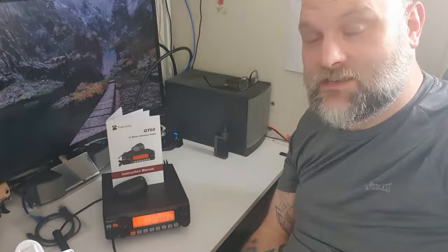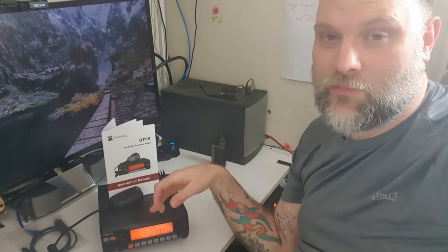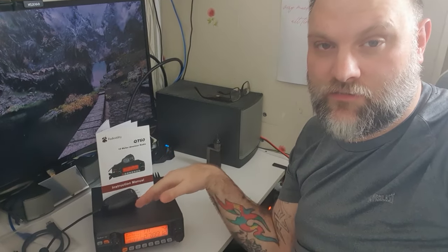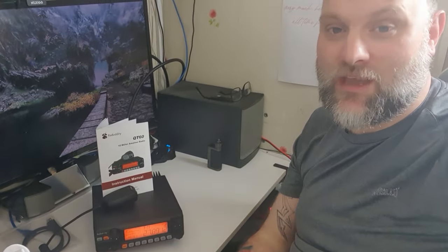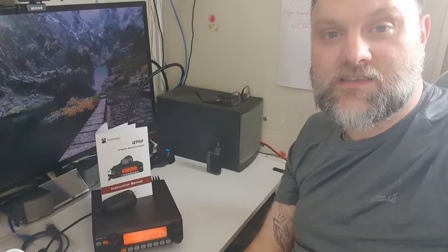Thank you very much for watching. This is the review of the Radiodity QT60 — I absolutely love this radio. I've also made a written review on my website m6cb.com with a link in the description, along with where you can purchase the radio if you're interested. Always check the description for all the links mentioned in the video. Please leave a comment, let me know what you think of this radio. Don't forget to give the video a thumbs up, comment, and subscribe. Until the next time, I've been 2E0FNM, and you've been very kind to watch. 73.